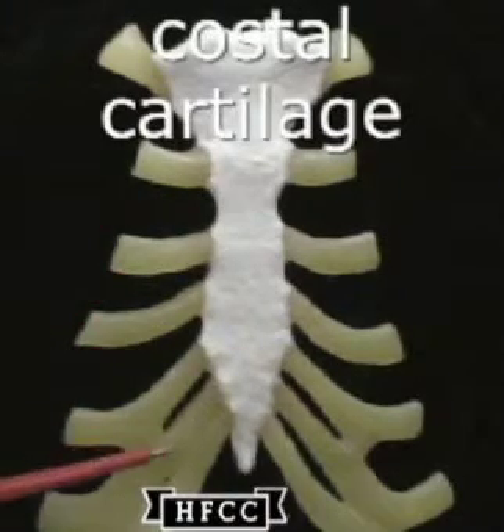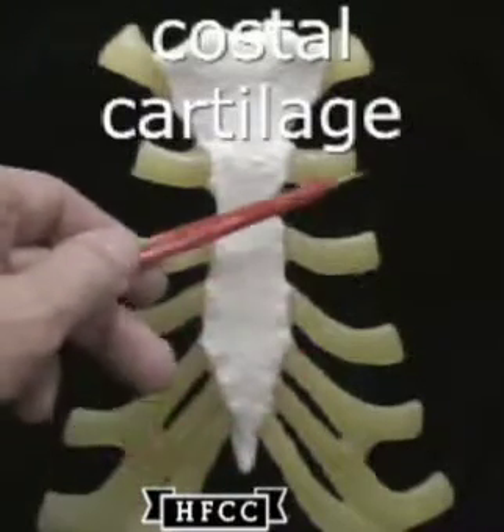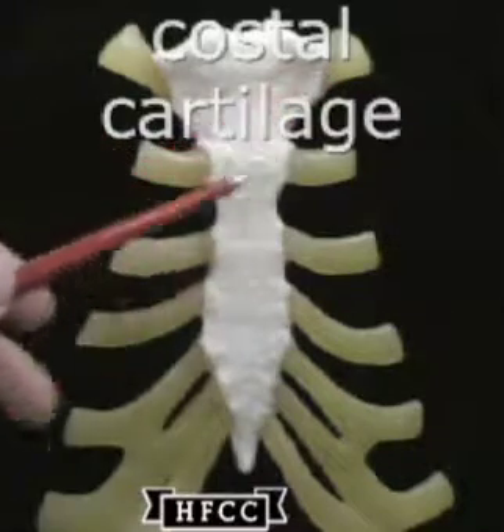And then these will be looking at the costal cartilages and life size. The ribs would be attached but not shown in this video.